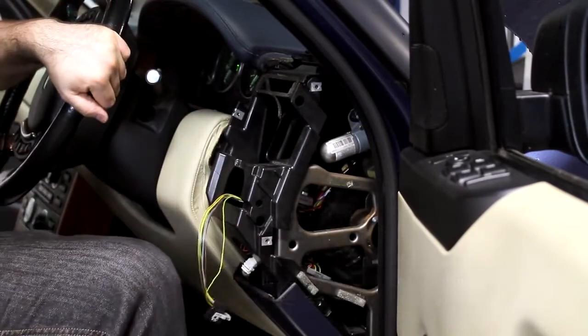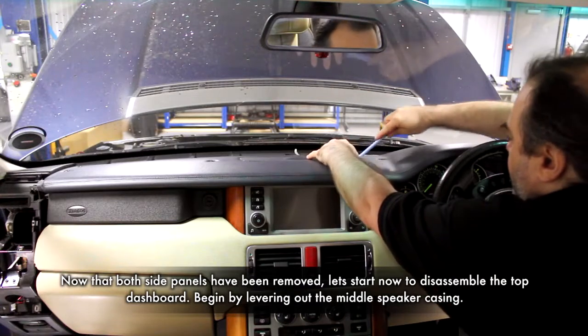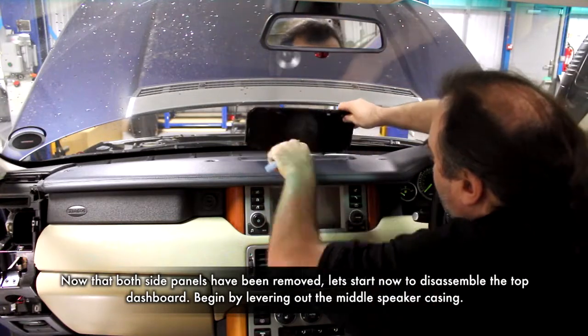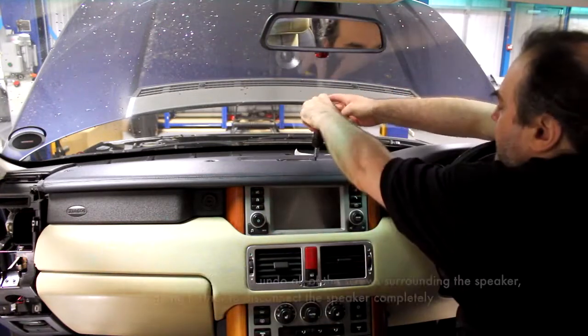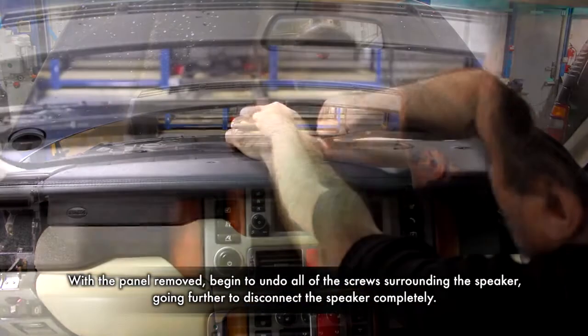Once the side panels are out of the way, you can then begin on the top dashboard. Start by removing the speaker cover located in the middle of the dash by using a bojo tool. Then move on to undo all of the screws and fully remove the speaker by disconnecting the wiring.